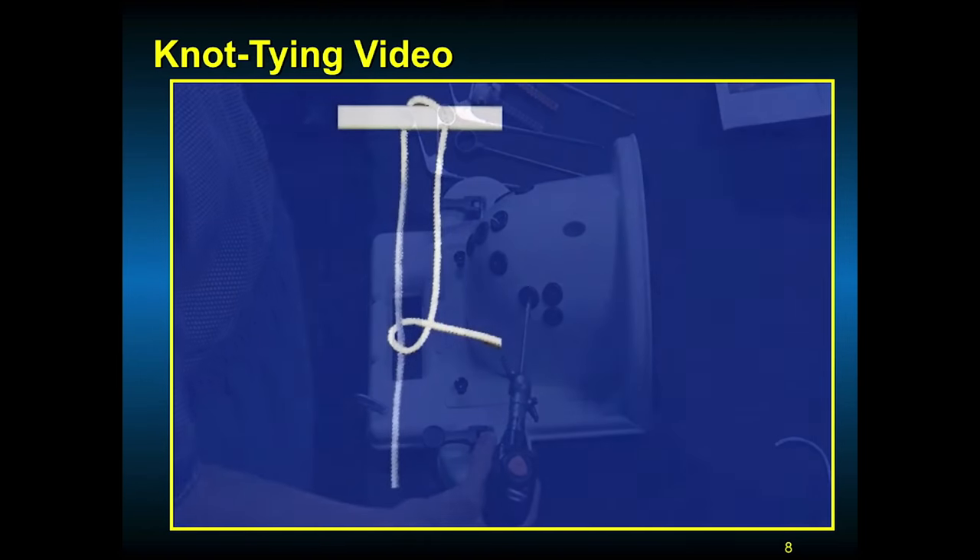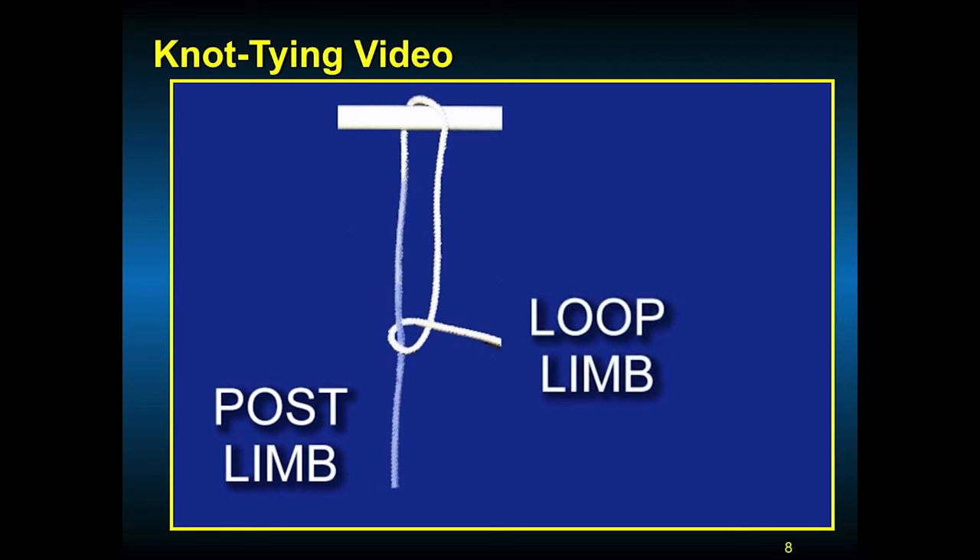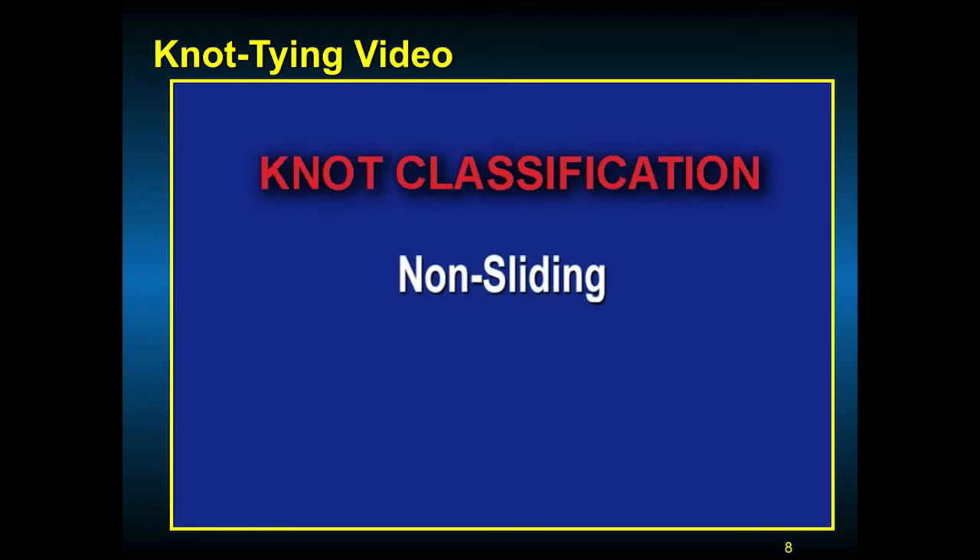The two ends of the suture are called limbs. The limb that the knot will be tied around is called the post or post limb. The other end is called the loop limb, and this is the limb which is tied into a knot around the post. Knots are then pushed down the post by the knot pusher, which advances the knot. Knots can be classified as non-sliding or sliding knots.